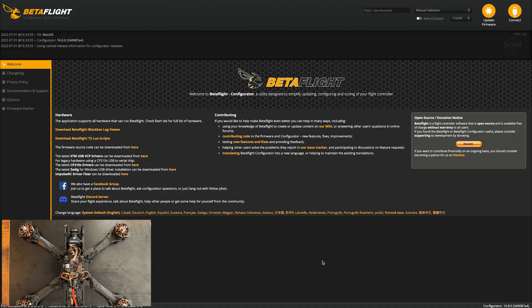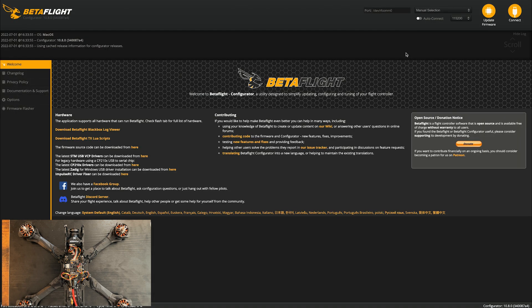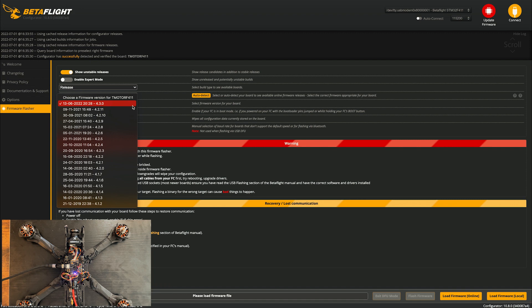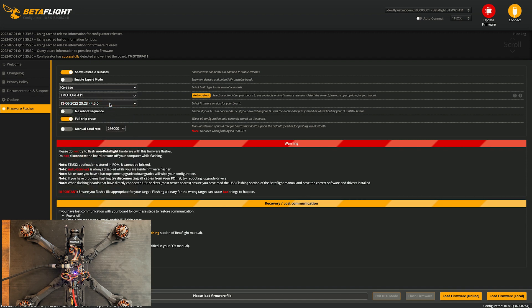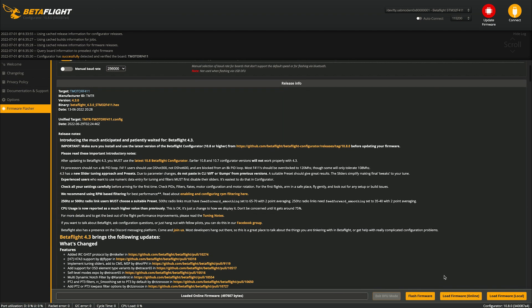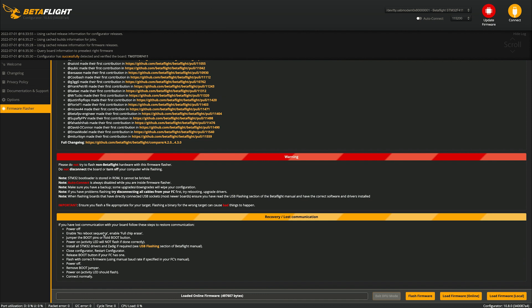Make sure you have Betaflight 10.8 or above installed — you can check the version right up in the corner. First, plug your drone into the computer. Once it's selected, go to Update Firmware and hit Auto Detect — this automatically detects your board, in this case a T-Motor F4. Select firmware version 4.3, no reboot sequence, full chip erase on, then hit Load Firmware Online to download it. Read through the changes, and if it's an official release, go ahead and hit Flash Firmware.